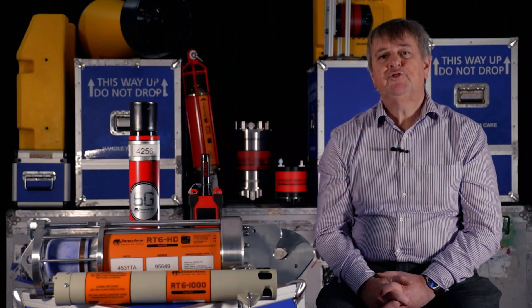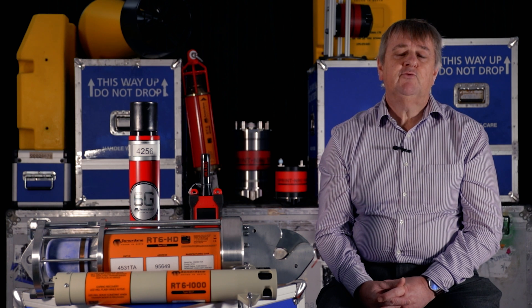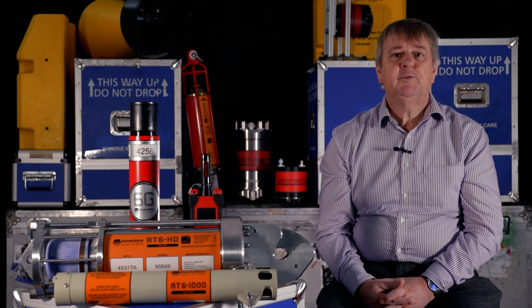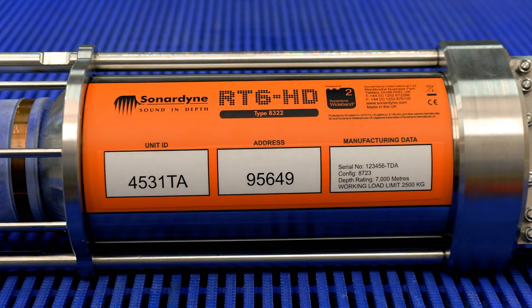We're most excited to introduce you to the RT6 Heavy Duty. The HD takes the RT6 range to a new level with a substantial working load limit of two and a half tonnes, which is ideal for buoys and large sensor moorings.